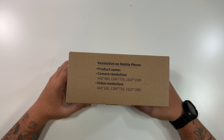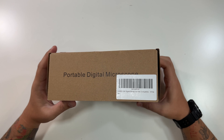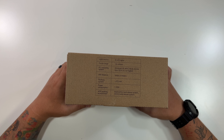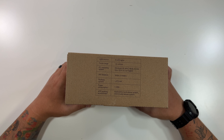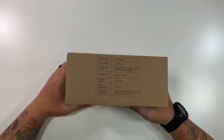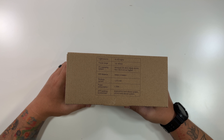Click like, click subscribe, indulge in your life at indulgeclothing.com for the merch, and let's check out this portable digital microscope. I am so excited for this. On the box here are the camera resolution, video resolution, and some specs for the portable digital microscope.